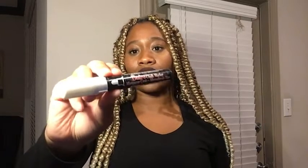I'm Ty with WTI and this is the Uchida Chisel Tip Bistro Chalk Marker in White. I love using this chalk marker because it's very easy. You don't have your typical chalk where it's kind of getting all over the place. With this, it stays in this container. It's not messy and it doesn't get all over the place.